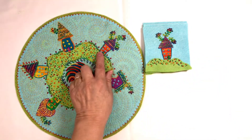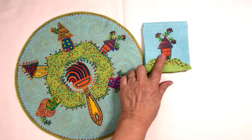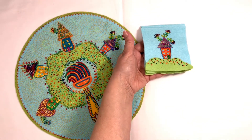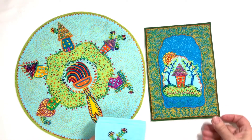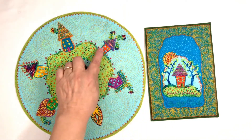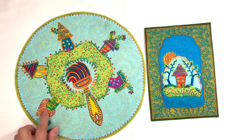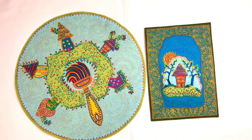Here you see the step-outs that were photographed and used to show the steps to make this house. Readers could also make just one of the houses, like this. This design is called Little House in the Woods and is featured on the cover of the book. Directions for making Little House in the Woods are not in the book, but they are available on my online class from Creative Spark called Little House in the Woods.